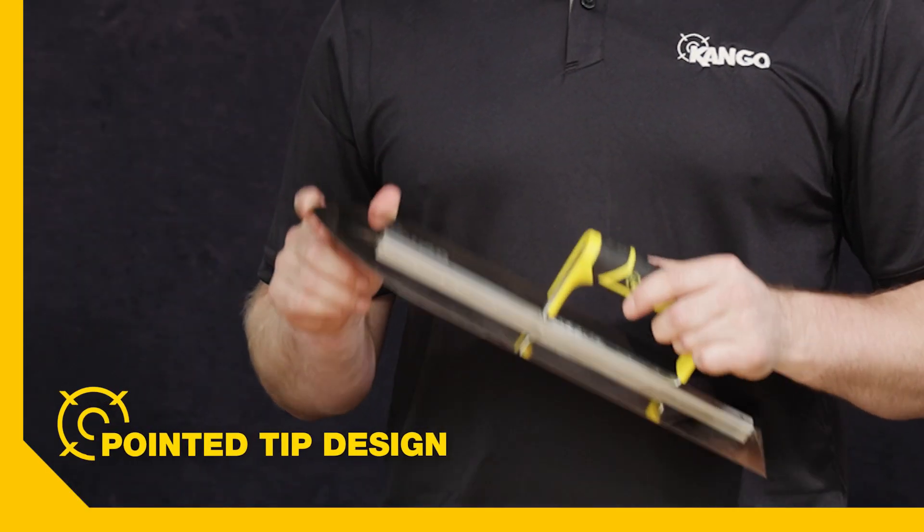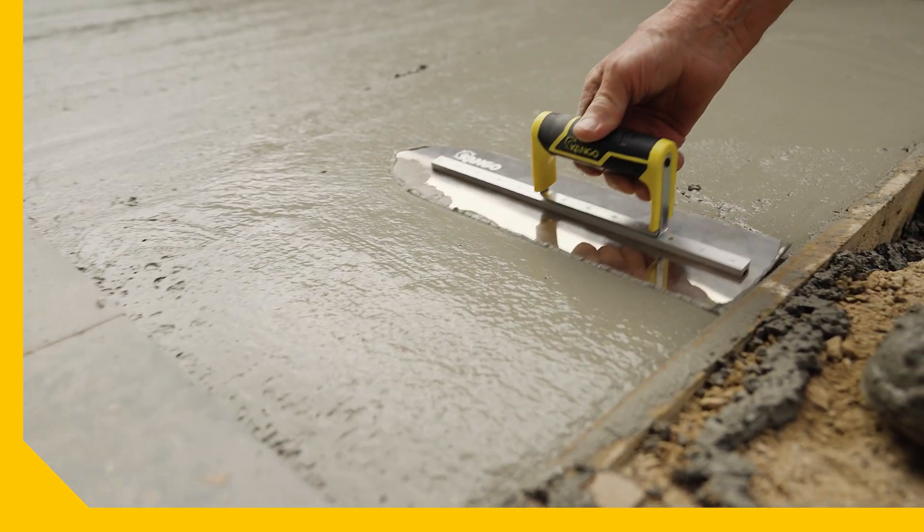These trowels feature a pointed tip design, which reduces drag lines on the surface of the concrete, providing a smooth finish.